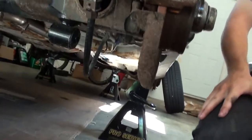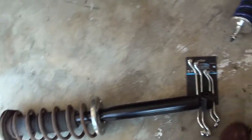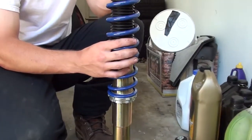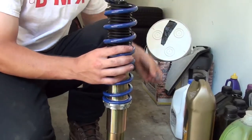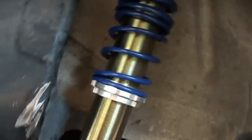Alright, we got this strut and spring out. Just trying to figure out what ride height to do here. This is about what came in the box, but I might just do halfway — I'm not sure yet. On this side we already put the coilover in most of the way, but it sits shorter, obviously.